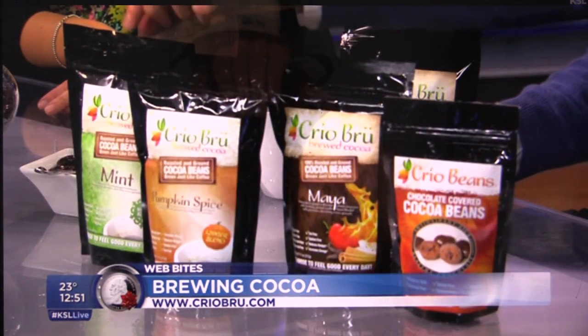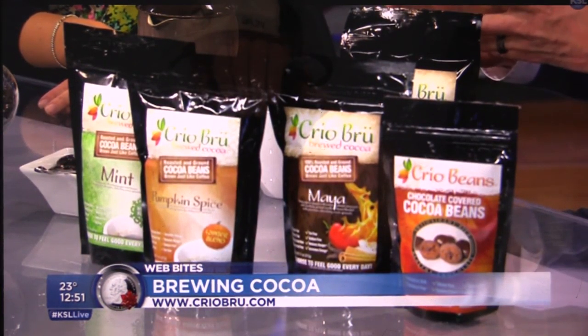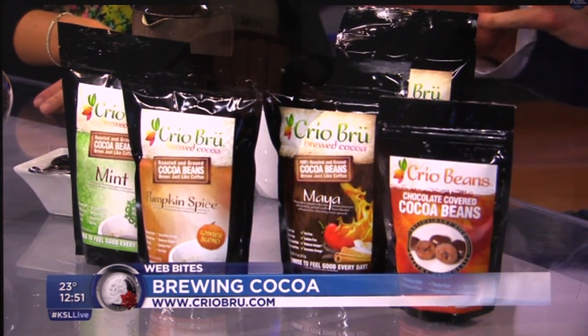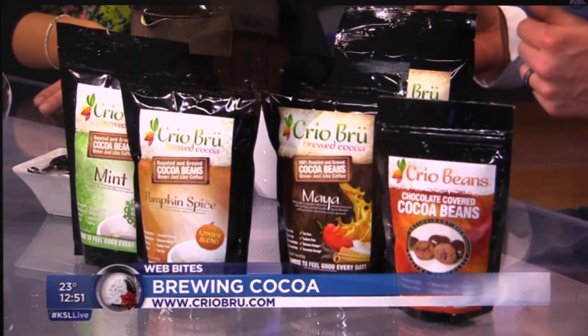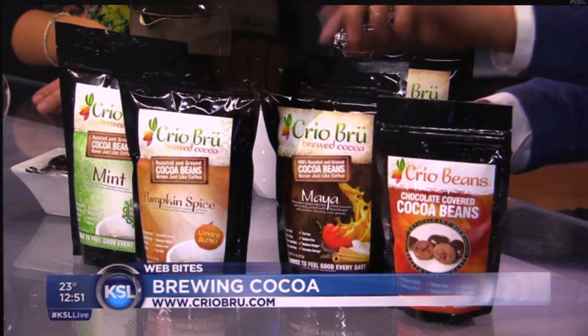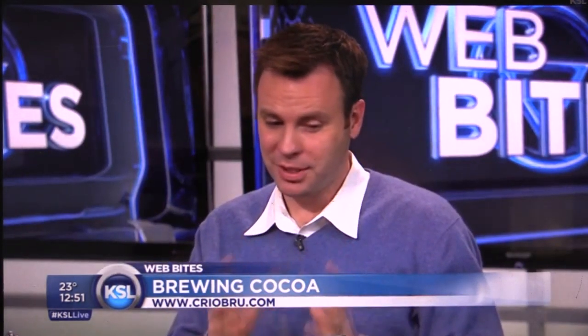For the holidays we've actually got something people have been excited about — a couple of new flavored ones. There's a mint, which is our regular Creo with added dried mint leaf. We have pumpkin spice — all natural, with clove, cinnamon, and nutmeg added. And then we have Maya, one of the original recipes: 100% ground cocoa with cayenne, cinnamon, and ground vanilla — a little bit of flavors that people enjoy during the holidays.